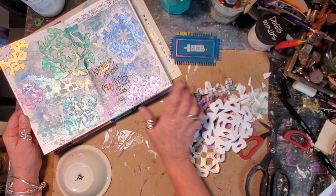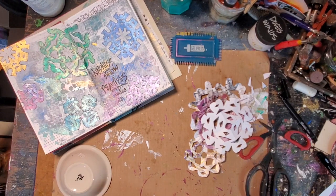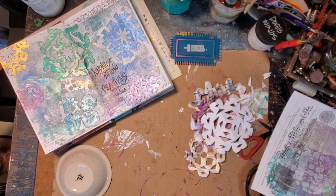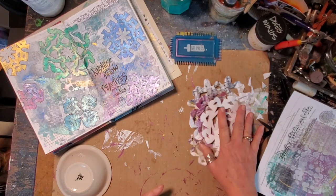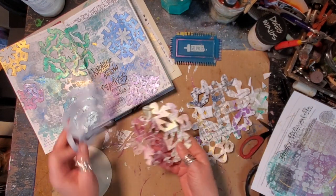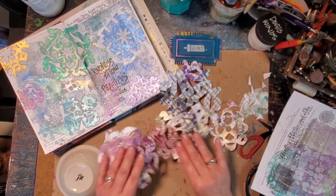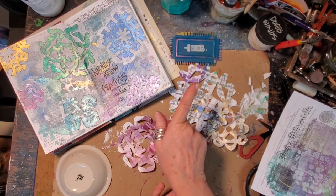So now I'm going to go off and show you how I created my gel press papers, my pulls here. I hope you've enjoyed my little walk down memory lane. Now it's off to see how I created my beautiful papers. See you on the other side.